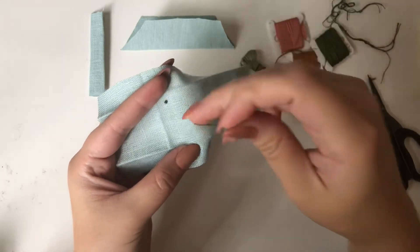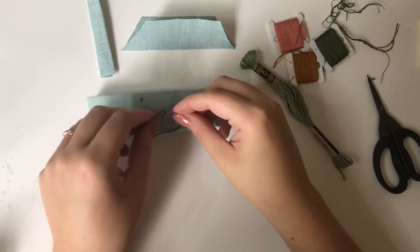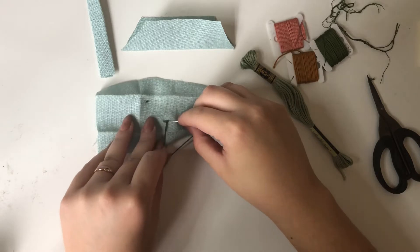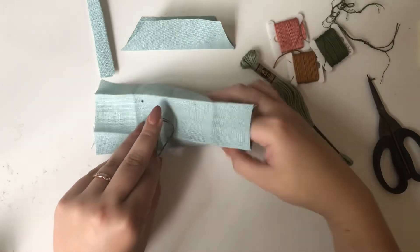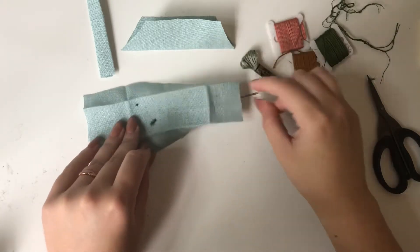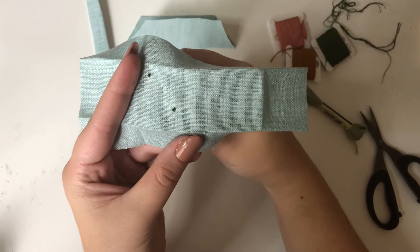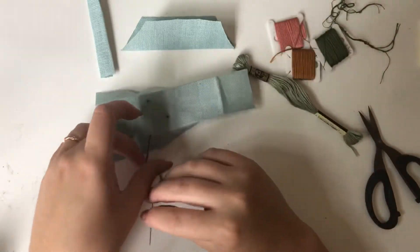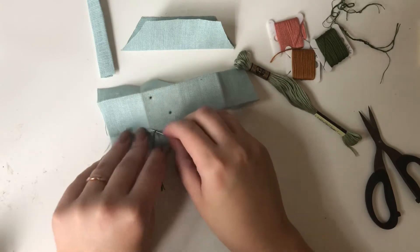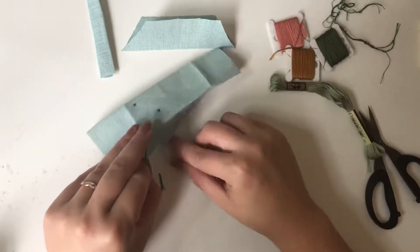What I'm doing right now is French knots. After every French knot I cut it and tie it off, but I don't show that or the video would be really long. I do it so you don't see all the threads through the back, because this linen is lightweight and you'd be able to see the trailing threads behind it.